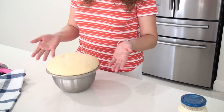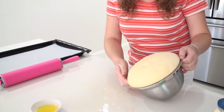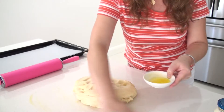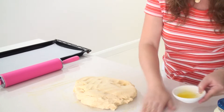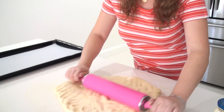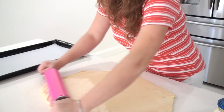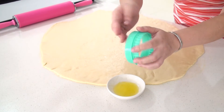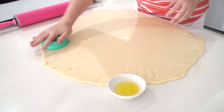My dough doubled in size, so now it is ready to work with. I will spread some oil on the table and get my dough on the table as well. I am going to roll the dough about half a centimeter thick. I put some oil on the cookie cutter so it is not going to stick to the dough.